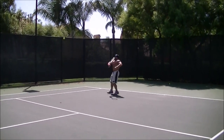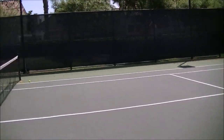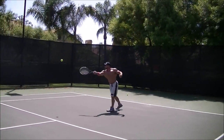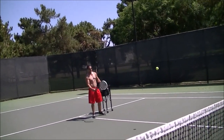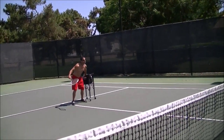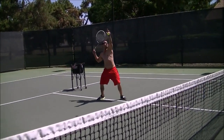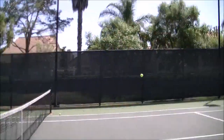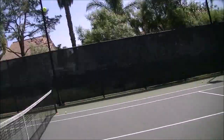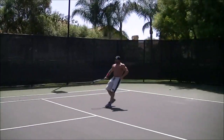Get ready, come on — follow through, follow through! Go over your shoulders. Come on, Roger Federer is watching you. Ready? Here we go. Finish — follow through, follow through! Good, there you go. That's a good follow-through. Let's do it again. Get ready, here you come. Oh, I was in — come on! Let me see your backhand.